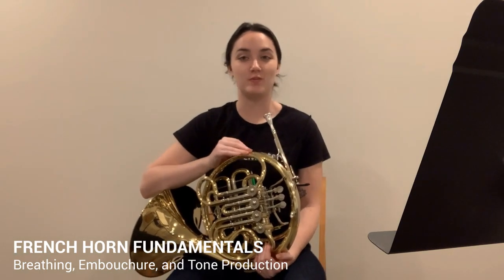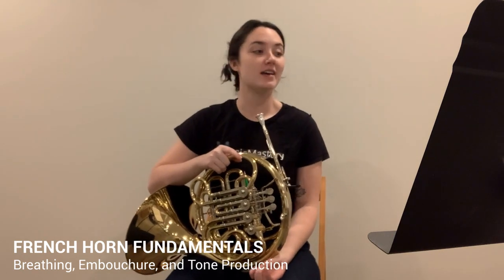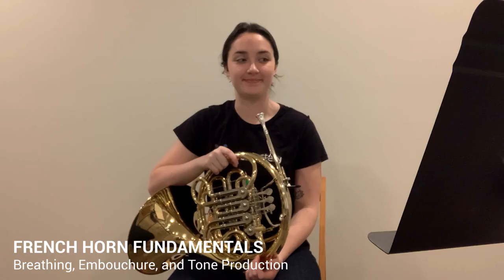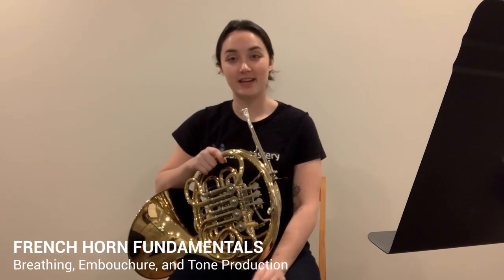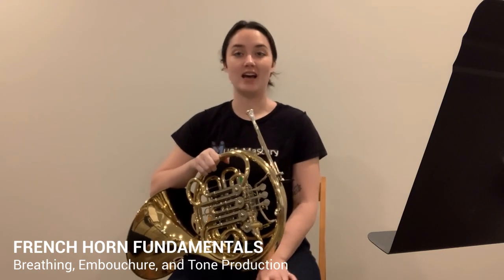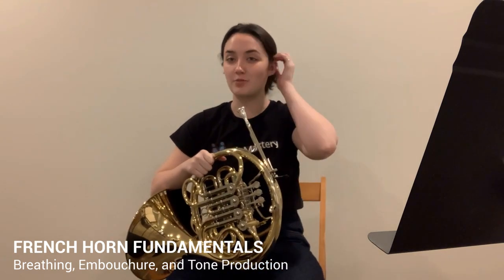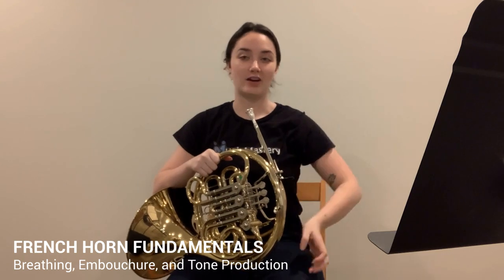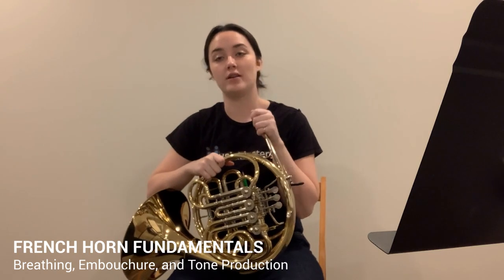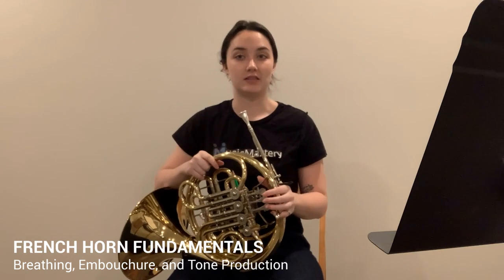This is Isabel Vedder with Music Mastery, and today we'll be talking about the breathing, embouchure, and tone production of the French horn. Beginning with breathing — with any instrument, even string instruments, it is very important to know how to breathe properly. This seems like an easy concept because we all breathe daily, but when you're playing an instrument, especially one where you have to breathe in the music because you're blowing air out, it's super important.